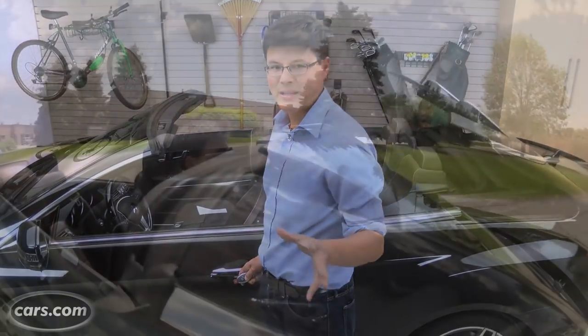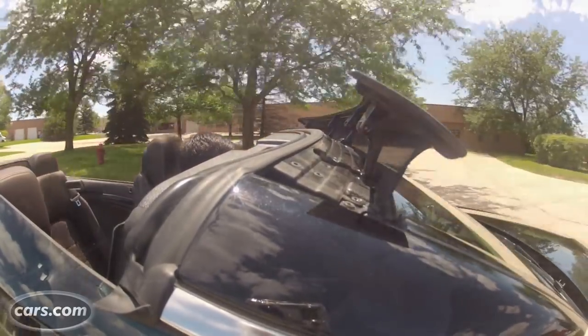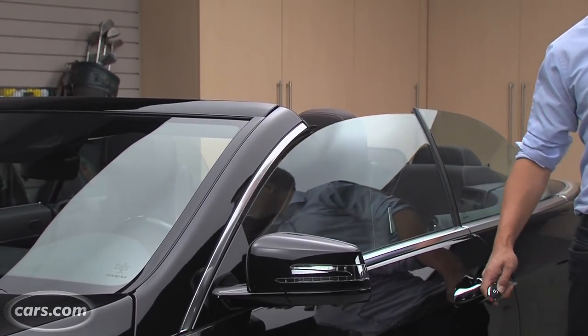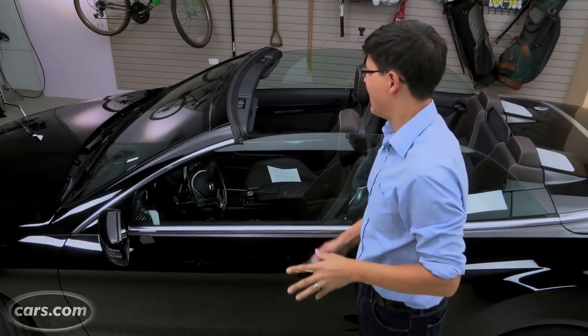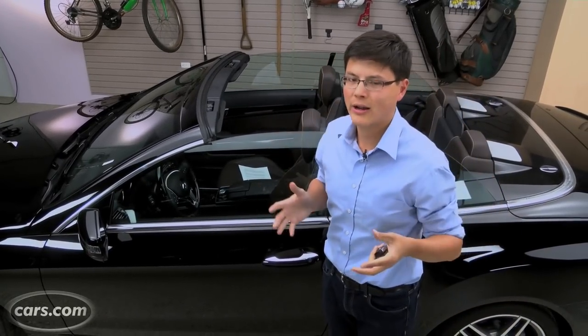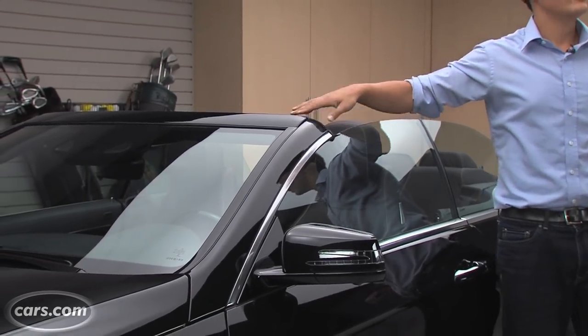Mercedes has a system called Air Cap that extends wind deflectors behind the rear seat as well as one above the windshield at speeds of about 25 to 30 miles an hour. It does reduce a lot of wind turbulence around your head, but it also adds wind noise above the windshield, so you've got to trade one for the other.